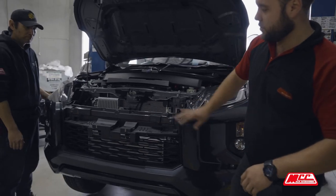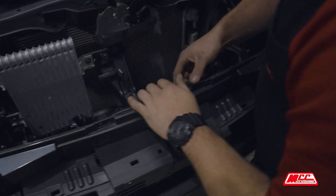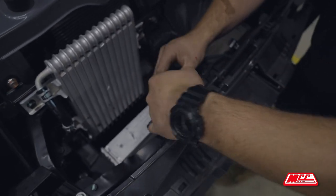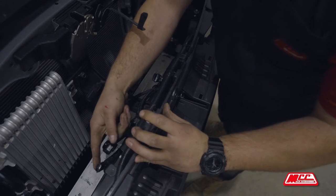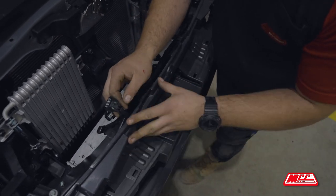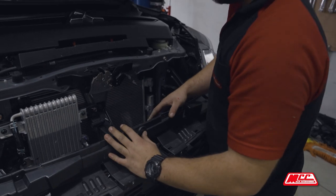Before you take it off, be aware there is electrical. Quickly undo the electrical plugs — there are two, sometimes three, depending on what accessories the vehicle has. That plug there is not used because this car does not have sensors, and that one is not used because it doesn't have a camera. It only has the plugs for the fog lights and indicators. The plugs will vary — you'll have one, two, or three. This one only has one.